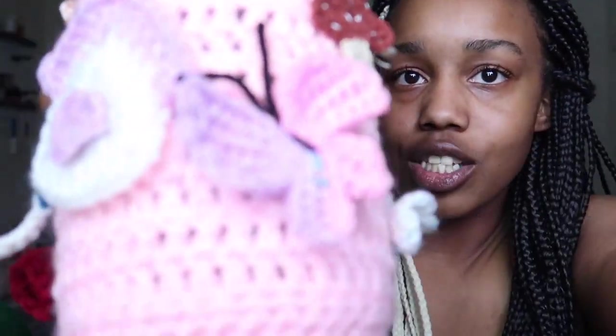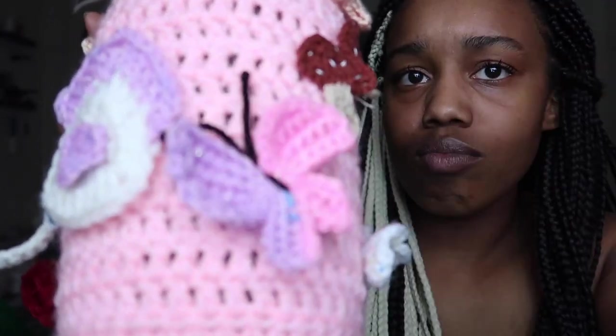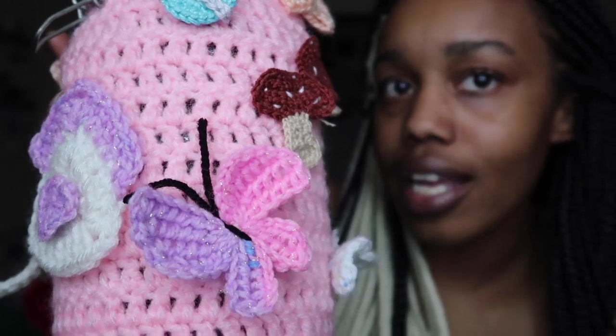I made this butterfly using a Tunisian crochet stitch. It's a little crooked — it's the first one I made — but I think it's really really cute. So I was thinking about making a couple of those to add to the vines and stuff. I did the poll and asked you guys — it was between the vines with the flowers, the hearts, or butterflies — but I'm just going to combine the butterflies with the vines with the flowers. That'll be really cute.